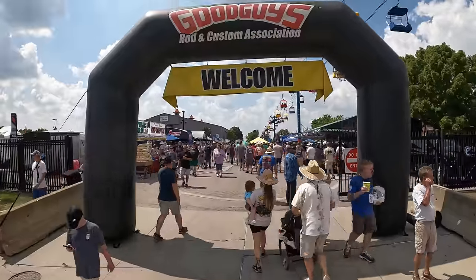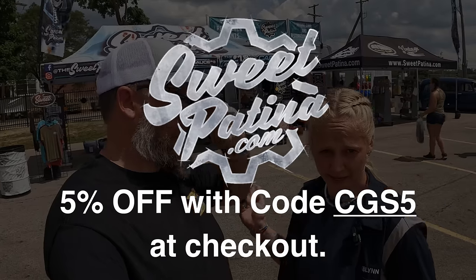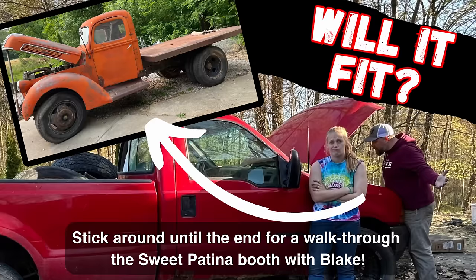What's up guys? Today we're at Columbus at the Good Guys Car Show. We just ran into our friend Blake with Sweet Patina, which is really convenient because we're using his stuff. We're actually using the blackout rust preventative to do the frame on the F-350 before we drop the cab for the '41 Ford on top of it.